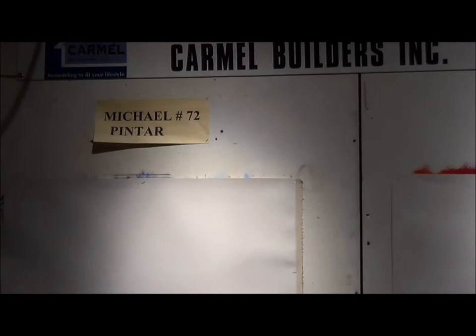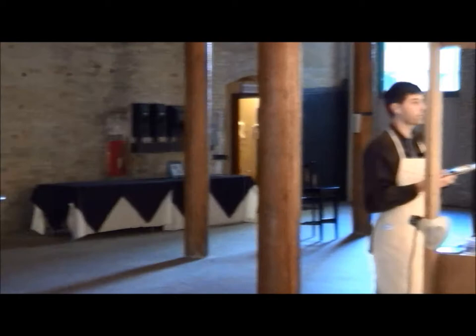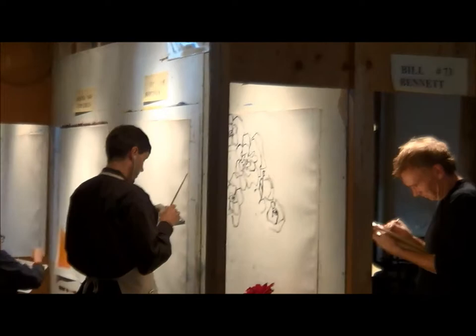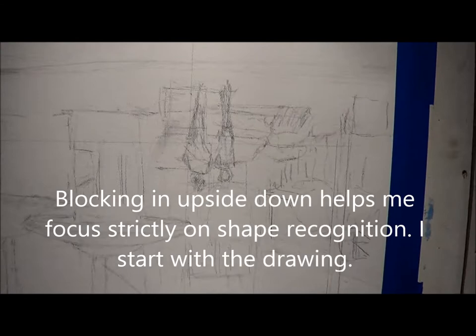Here we are, 2013 Open Canvas, lucky number 72. Just pulled up next to Philip Saxon and company, and got a good spot here on the front entrance. Robert is doing some flowers, but it all looks very good from this location, so we'll get everything situated on the canvas and start.